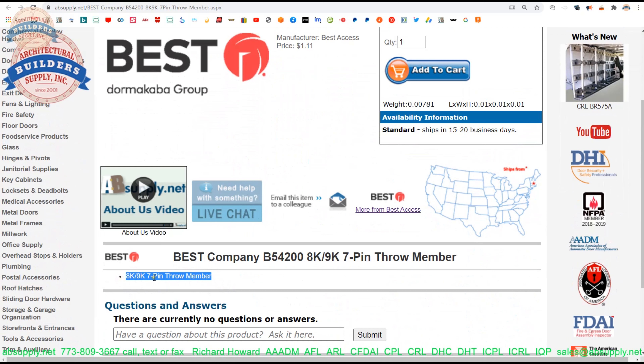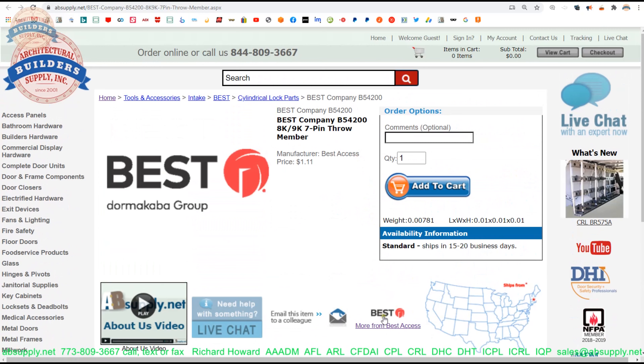Here is the item that we are looking at. Not much to see here, except we've got our part number and then we have a description: 8K, 9K, 7-pin throw member. The link here below this video goes to the manufacturer's page.